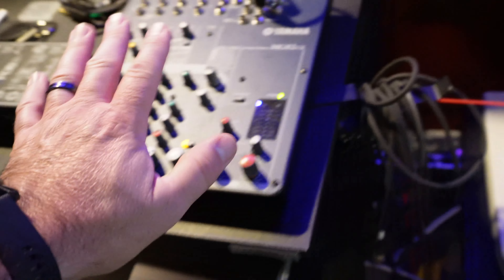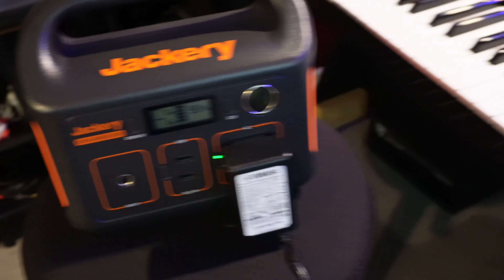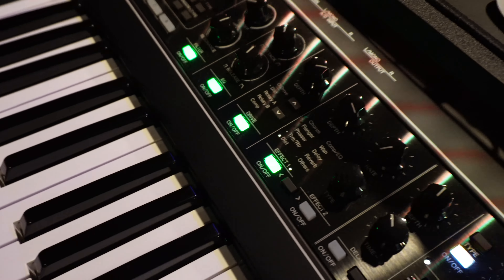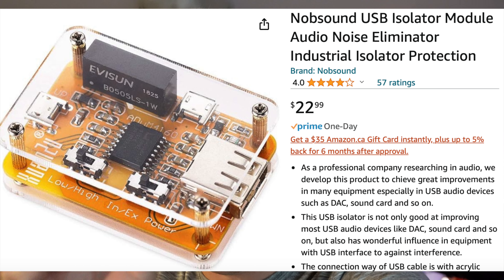Let's take the mixer out of the picture entirely. Now I have the keyboard on battery — still getting noise going to the UR44C. It might be a combination of things, but at the end of the day it all comes back to the USB connector, because as soon as I remove that, the problem is gone. I even tried a USB noise suppressor but it blocked the data connection entirely, so that didn't work.